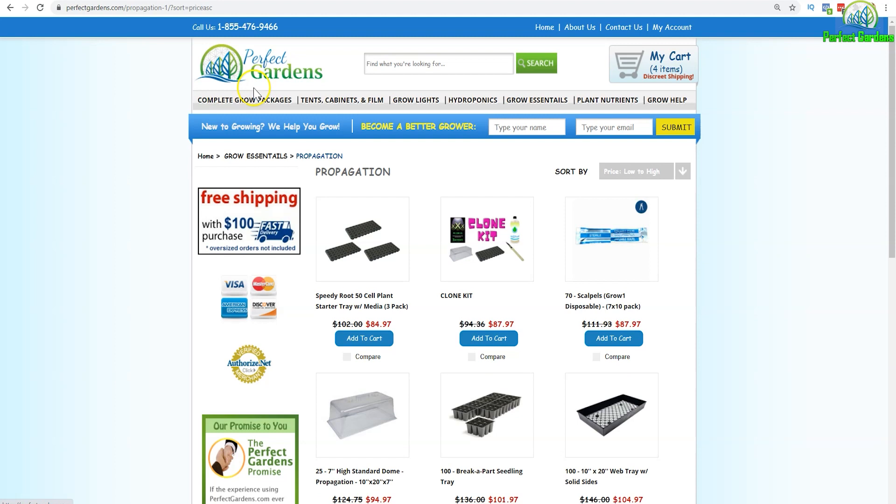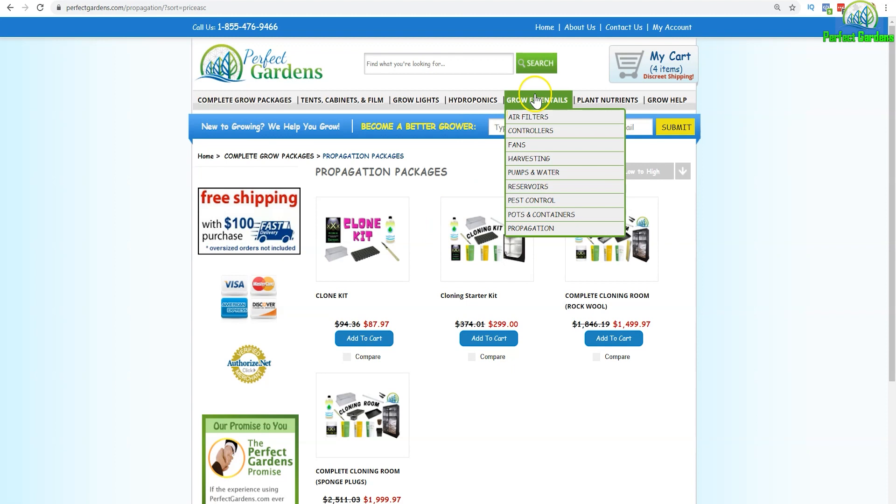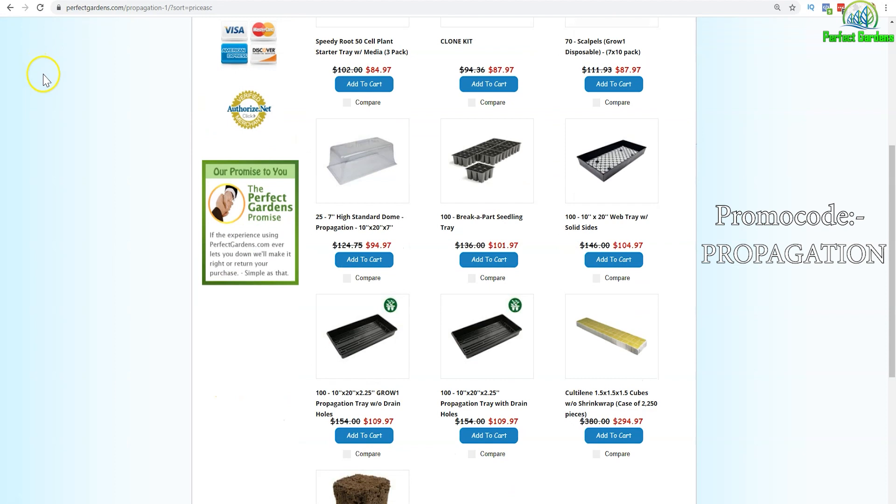Please remember to like, share, and subscribe. Need a great deal on a propagation package? Come to PerfectGardens.com and check out our cloning kits. Or if you just need the accessories, come to Grow Essentials and go down to propagation. For all your propagation needs, make sure to use the promo code 'propagation' for an additional discount.